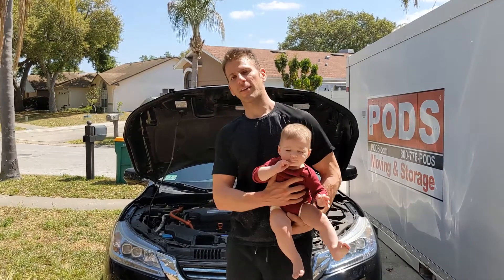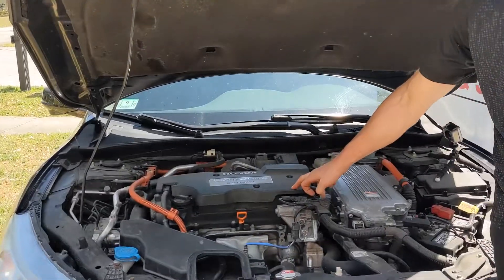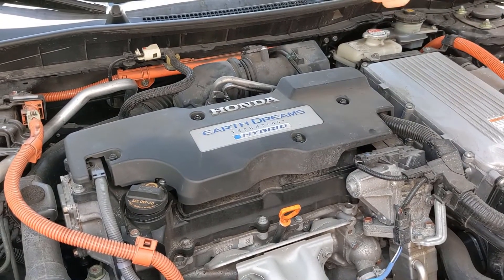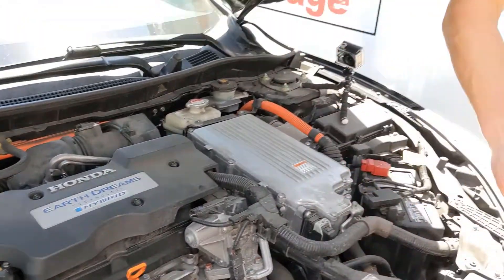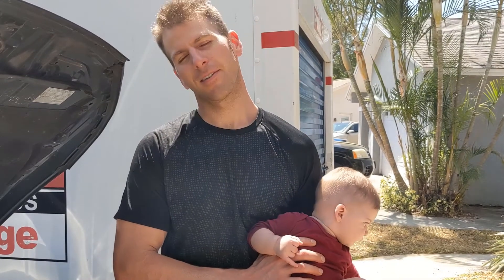We've got the top of the engine here and we want to remove our cover. This is held on by 10 millimeter bolts. Under that cover we're going to have our individual ignition coils covering each spark plug — there's four of them. We remove those, pull the spark plugs out, put it all back together. Should be pretty easy, take you only about 30 minutes or so. Let's get to it.